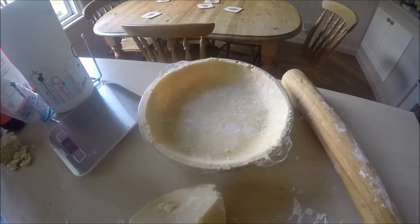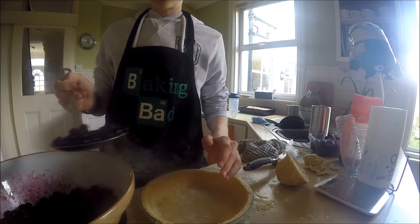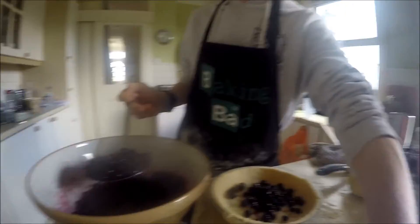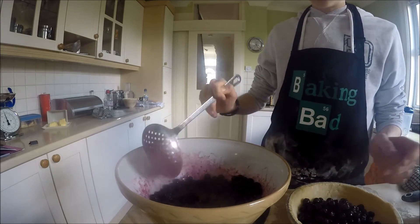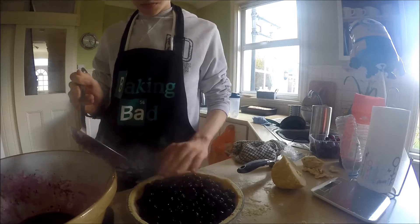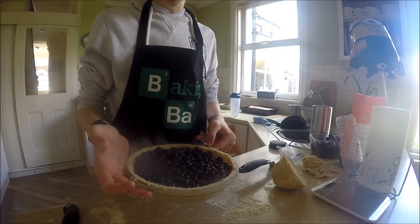I've lined the tart case and trimmed the edges. Now we're going to fill it with our blueberries. I'm using a straining spoon so you don't get too much juice, because you don't want to make the pastry go soft. I'm giving it a little shake each time and spooning it in. Oh, it smells really nice — it smells citrus. It's completely full, so don't put all that juice in. You can have a bit, but it will go a bit soft otherwise.